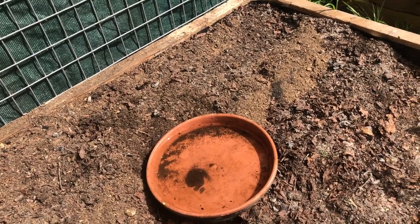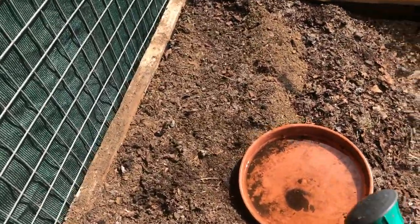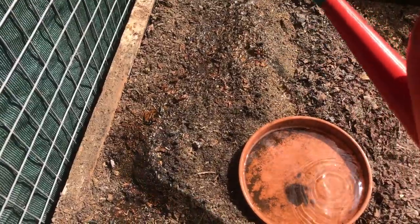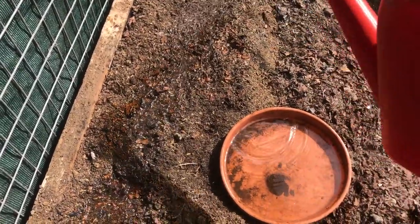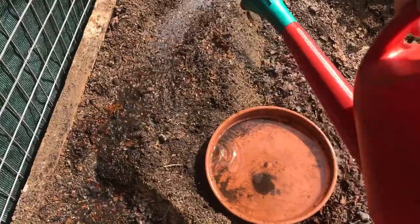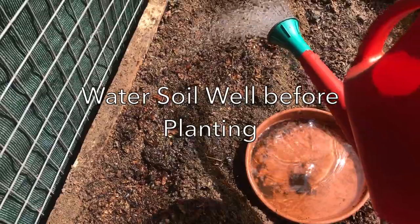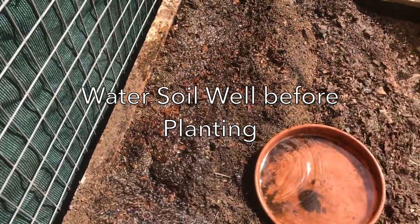There are two theories on planting snow peas. One: that you should soak the seeds for 24 hours before planting them. Two: that you can plant the seeds directly into the garden. We're firm believers in planting them directly, because if you water the soil well enough before you plant them, the seed will germinate reasonably quickly.